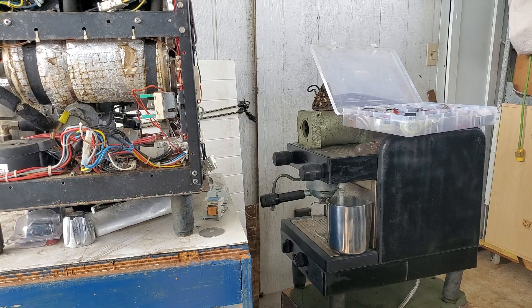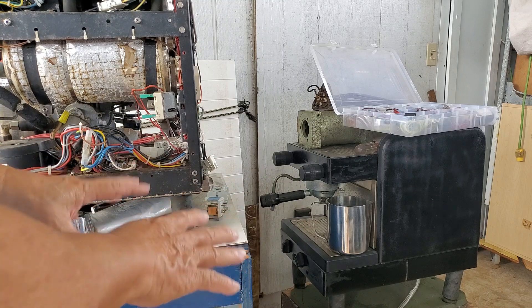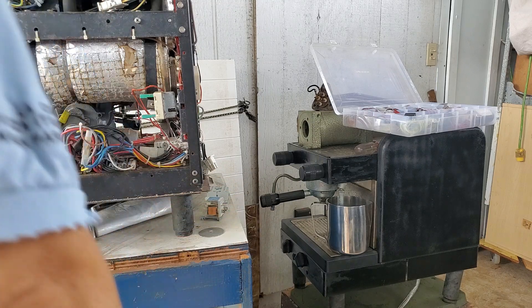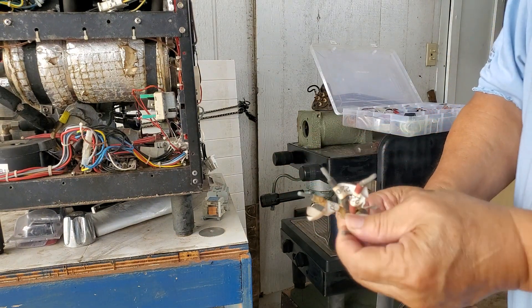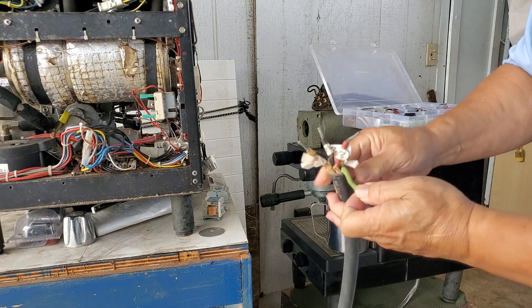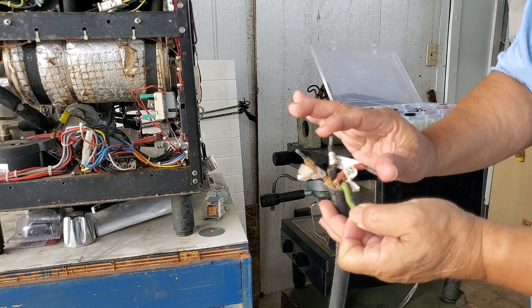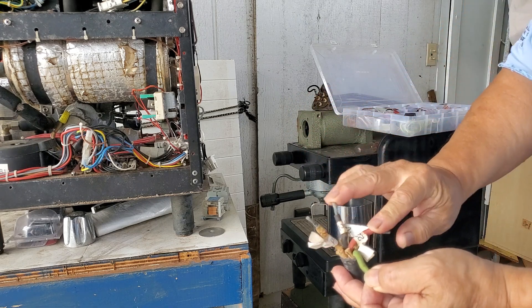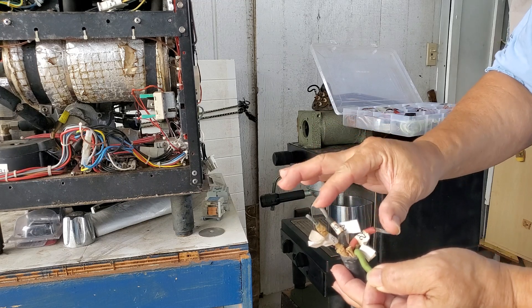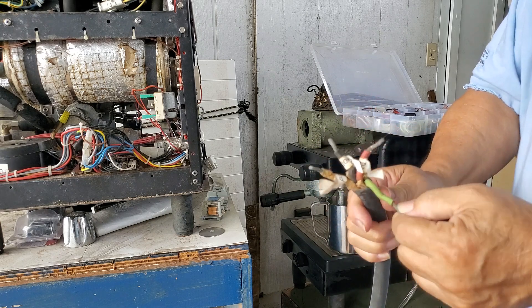Today we're going to go through the basics of heater wiring applying to espresso machines in general. Most machines are single phase even though there might be multiple wires, but basically you're looking at ground and the two power wires. It doesn't matter if it gets switched or not, it only matters that there's 220 or whatever voltage you're using, and then you have the ground which is a safety factor.